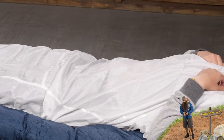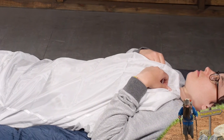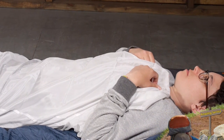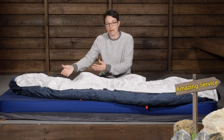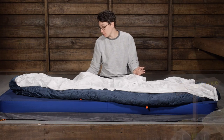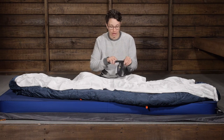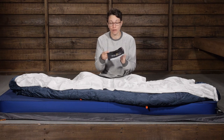The dimensions here are 95 inches long from the hood to the foot box, and the widest part is about 35 inches wide, so you get plenty of room to move. It does taper down a little bit into the foot box, and this weighs under five ounces. You can throw it in your backpack and pack it down to be nice and small inside the included stuff sack.